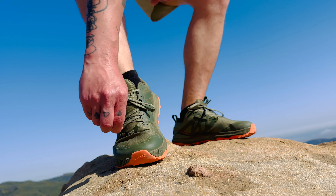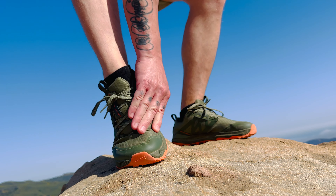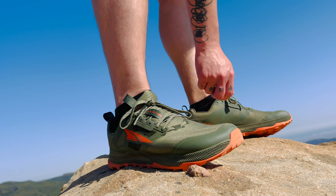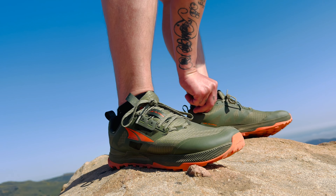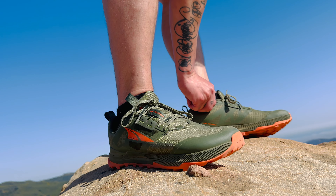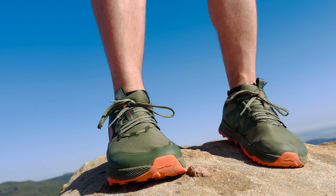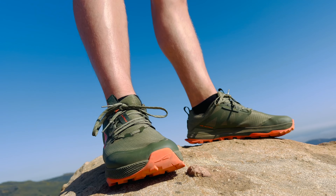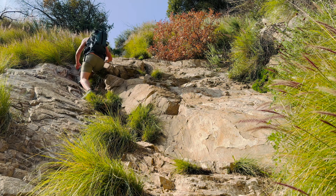I won't be putting these through a PCT or anything like that. One thing I can tell I'm going to need is gaiters for these. I was hoping that wouldn't be the case, but I still got debris inside my socks and shoes. If I'm going to be on a multi-day backpacking trip, I don't want the inside of my shoes getting dirty, so I'm going to go ahead and get gaiters.